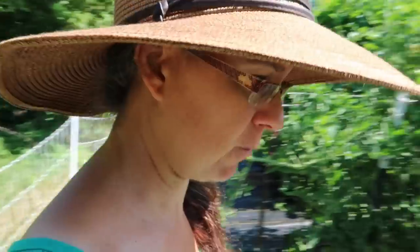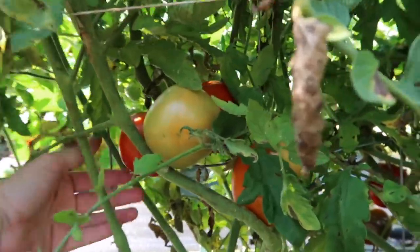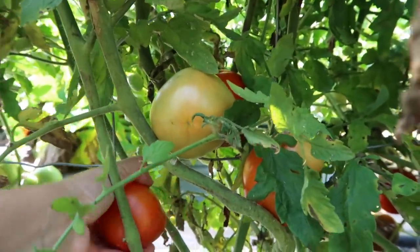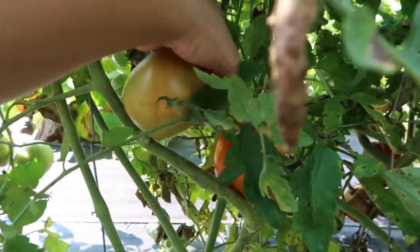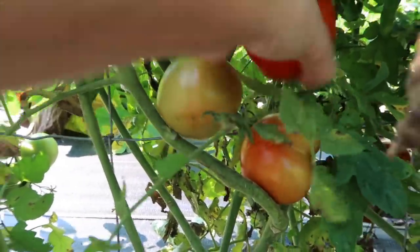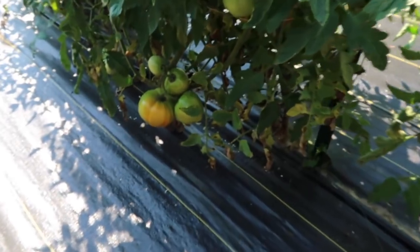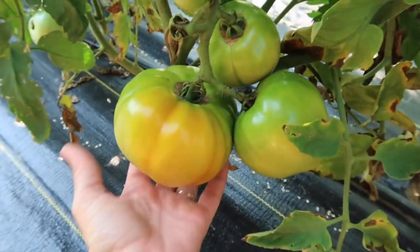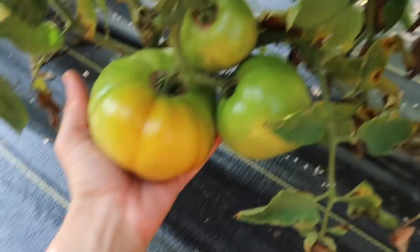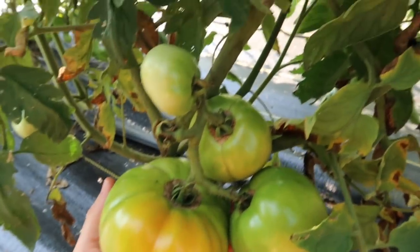We need to start off with tomatoes. I need four nice big tomatoes. Wow, I'm not going to pick this one but I just want to show you how big this is — that is a huge one. These are Celebrities right here.